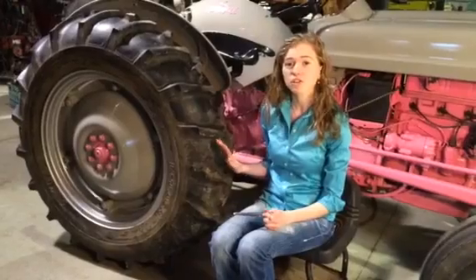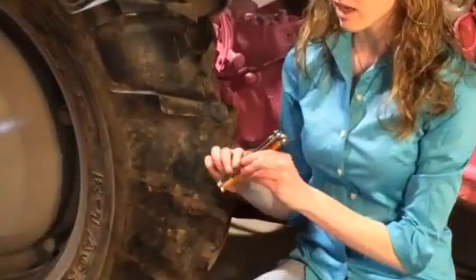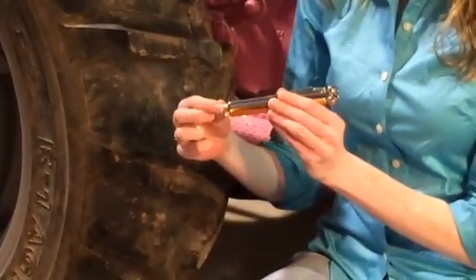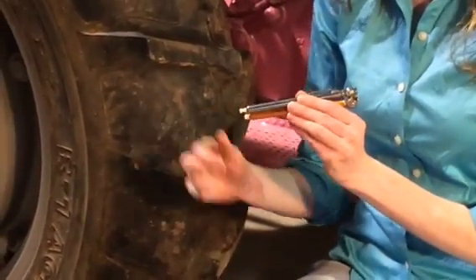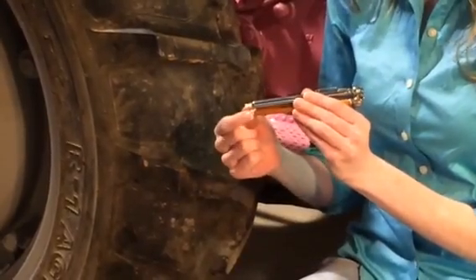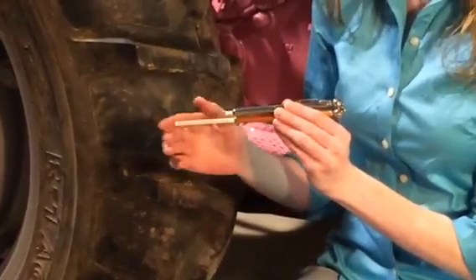Additionally, when you are filling your tractor tire, you want to use the proper kind of gauge. You'll see that both of these gauges look the same on the outside, but they're not the same on the inside. This one is spring-loaded, which means that it can handle water — this is the type of gauge that you want to have. If you use this type of gauge, which is not spring-loaded, the water will go in there and wreck your gauge.